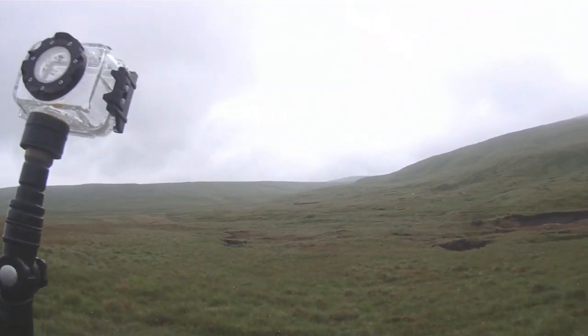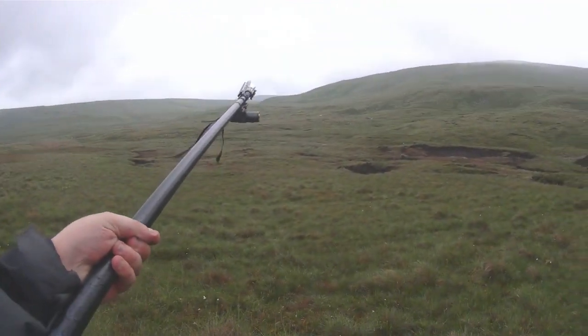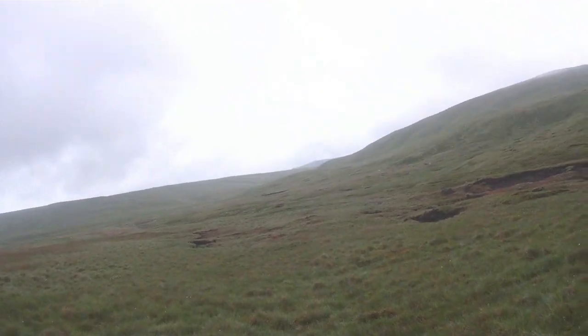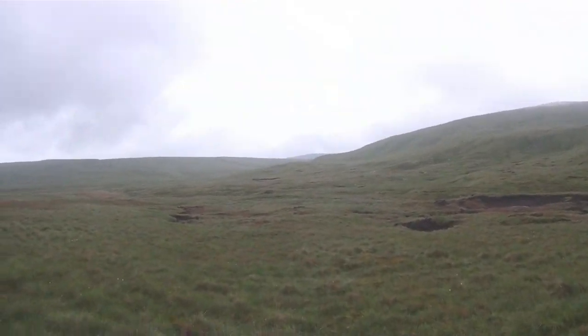That peak in the middle, right at the top - that's where I'm aiming for. We'll catch you back in a bit.